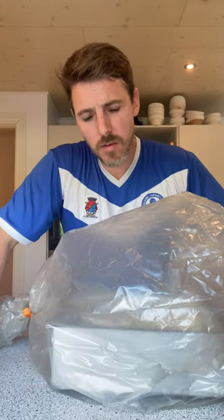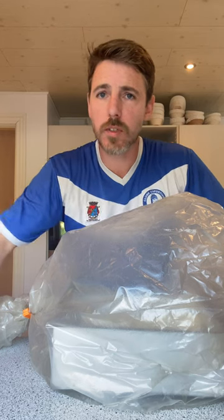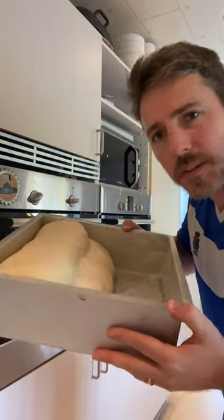We'll leave them to proof for 40 to 50 minutes. The reason I'm covering this is I want it to stay moist — I don't want the crust to dry out too much. Our turnovers have risen now for about 45 minutes — that's what they look like. They've doubled in size and they've kept that shape we know so well. Oven time — there you go. Turnovers, that lovely boot shape. I'm going to throw them into the oven now.